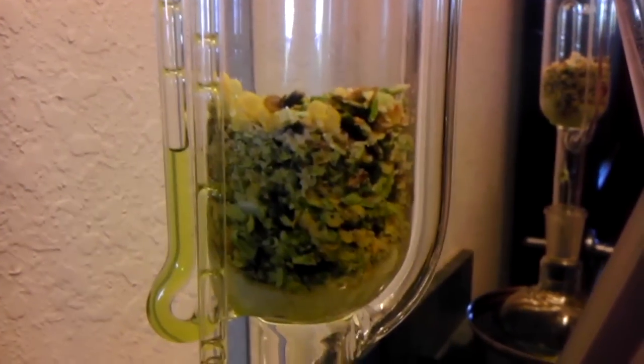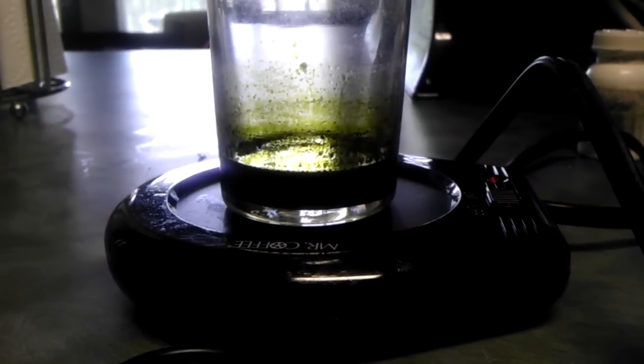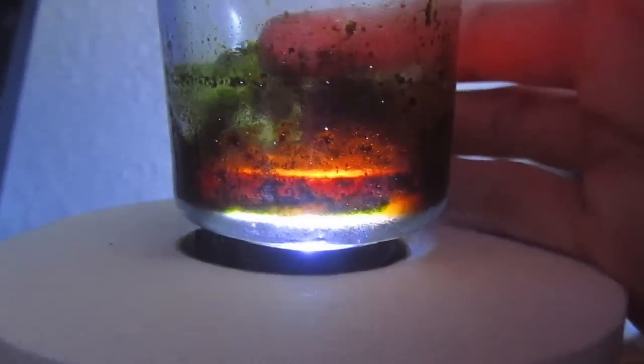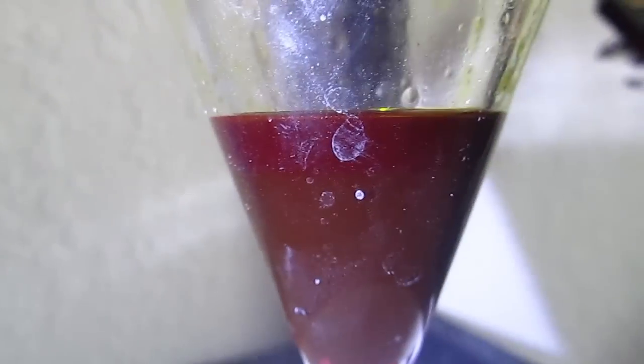Alright, well this yielded a pretty pungent concentrated product, which I evaporated on a hot plate. I evaporated it down to about 20 milliliters. You can see the capsaicin oil on the bottom there. But it was contaminated with a bunch of chlorophyll and other plant matter, so I tossed it into a separatory funnel and added some petroleum ether.